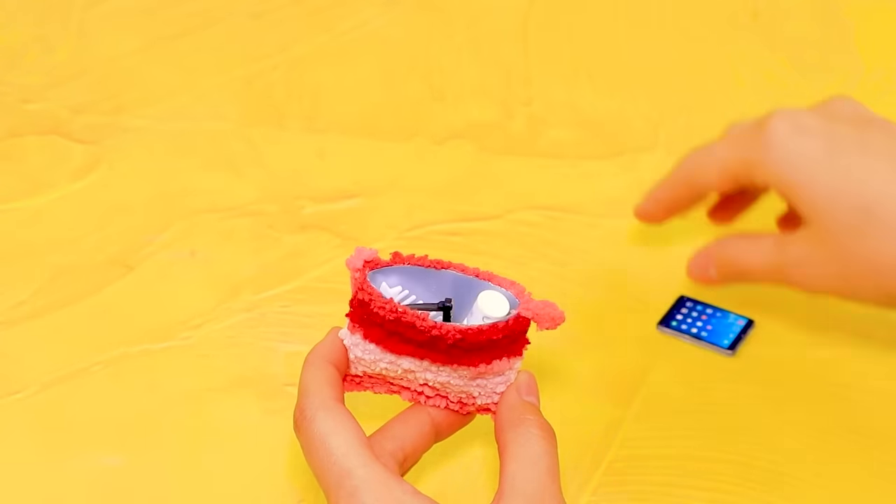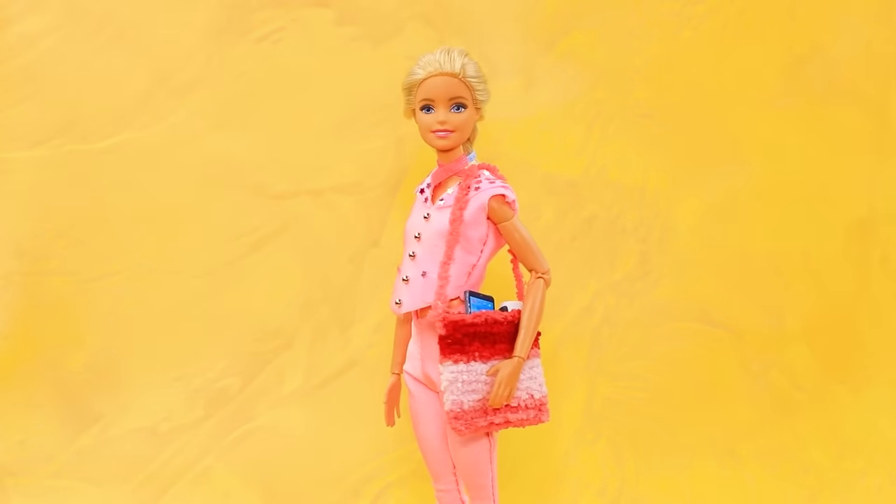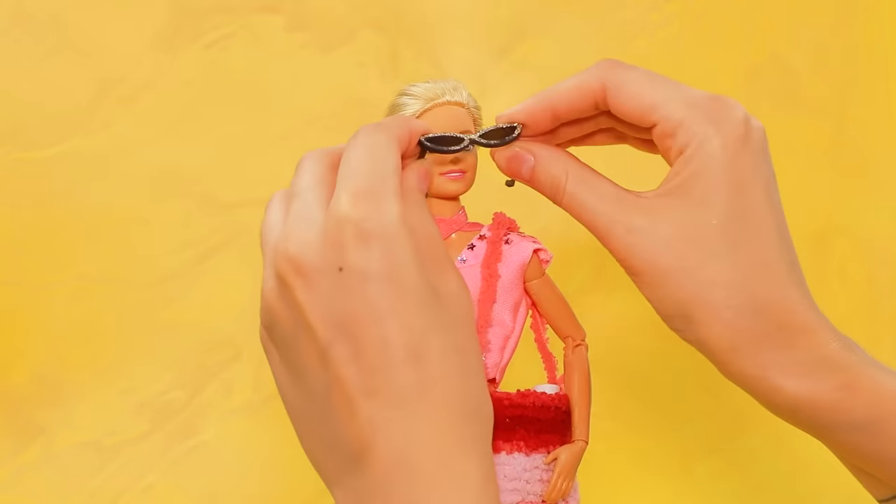Add accessories. Take this — wow, cool! Let's put on glasses. A glove.